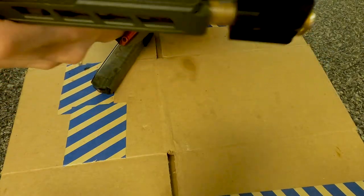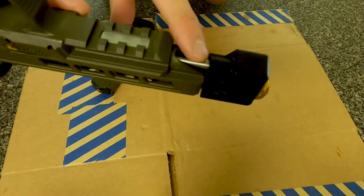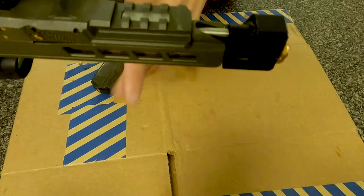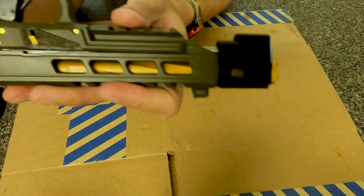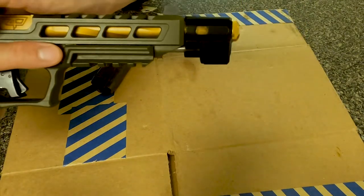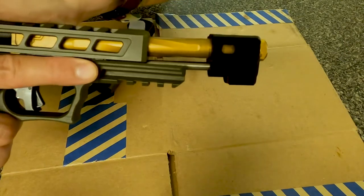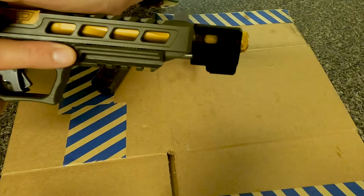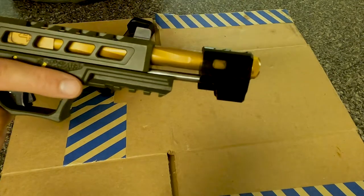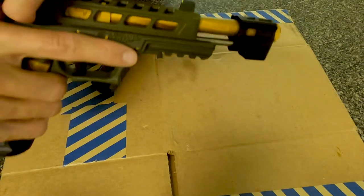You'll see right here — the guide rod pushes forward when the slide racks back and keeps the comp straight. Let me do it slow — see, the barrel doesn't lift up. In most guns it lifts up, but this guide rod keeps it straight.